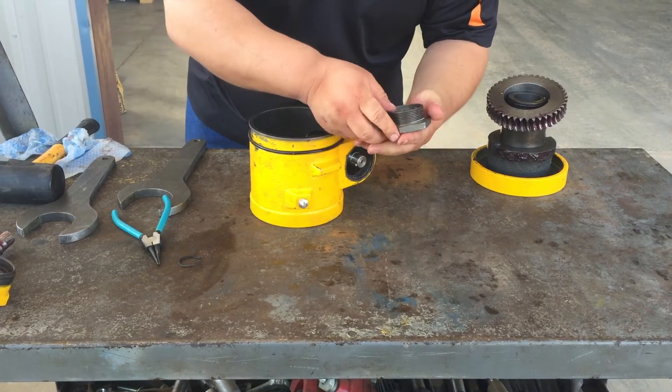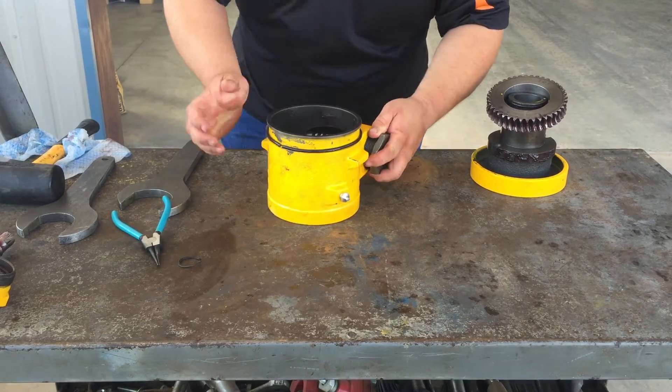And install our backstop nut, lining up your key with the groove.